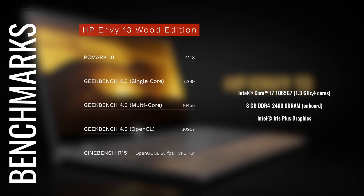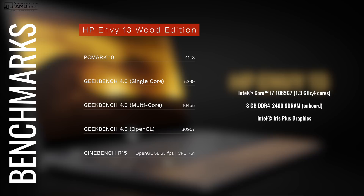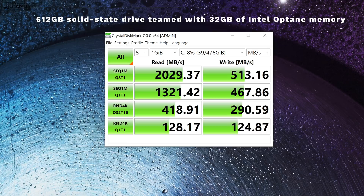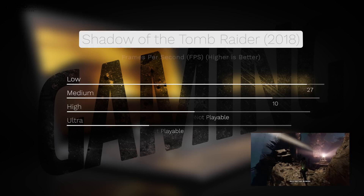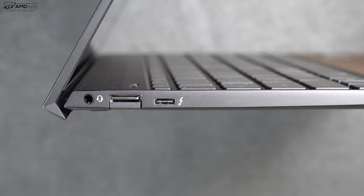Let's talk about performance. This is now running a 10th generation Intel Ice Lake processor — specifically the Intel Core i7-1065G7 with Intel Iris Plus graphics. You're looking at 8GB of DDR4 RAM and 512GB of SSD storage. They're using Optane memory along with the SSD storage, so you're not going to get the fastest reads and writes — reads are very good, but writes could be better. When it comes to gaming, you could play some older titles with lowered settings and get playable frame rates, but AAA titles at highest settings are not feasible. There's no discrete graphics card — other Envy 13 models do come with an optional MX250 — but you can connect to an external GPU via the Thunderbolt 3 port.